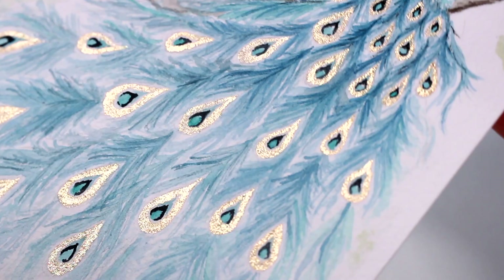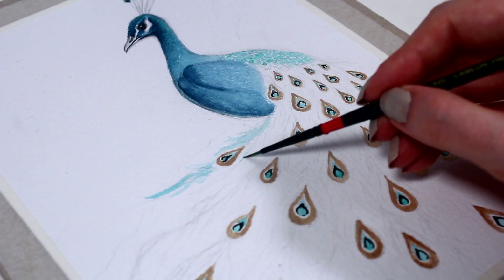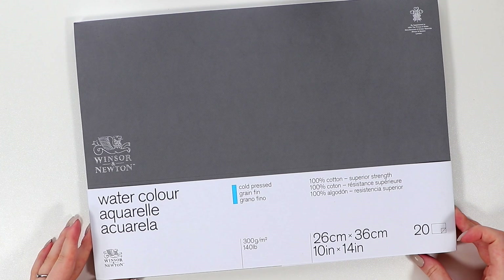Hello everybody! Today I'll show you how to paint this blue peacock with watercolors. We're going through this step by step, so don't worry if it looks a bit complicated in the beginning.